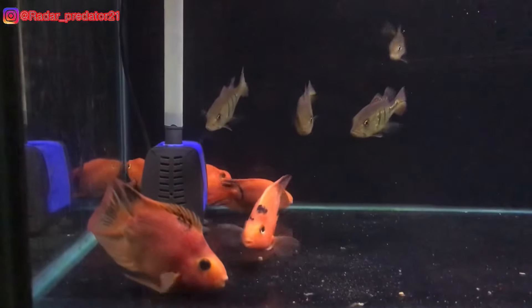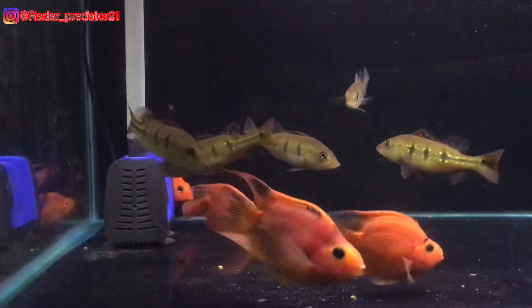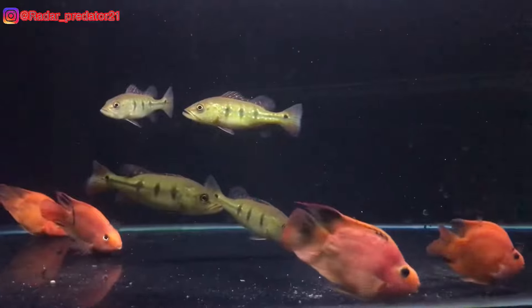Assalamualaikum warahmatullahi wabarakatuh. Bertemu lagi bersama gue Wakat. Dan pada kesempatan video kali ini gue bakal membahas seberapa jahat lampu Condila Pro Dry and Nike pada ikan Red Parrot ya teman-teman.